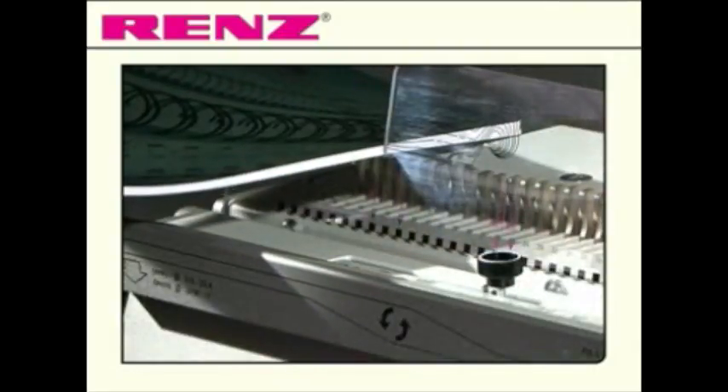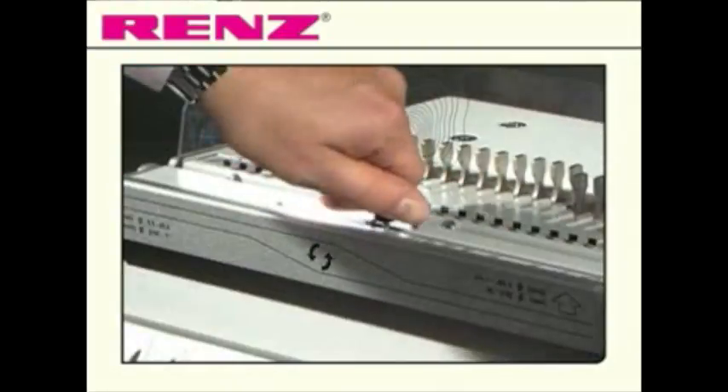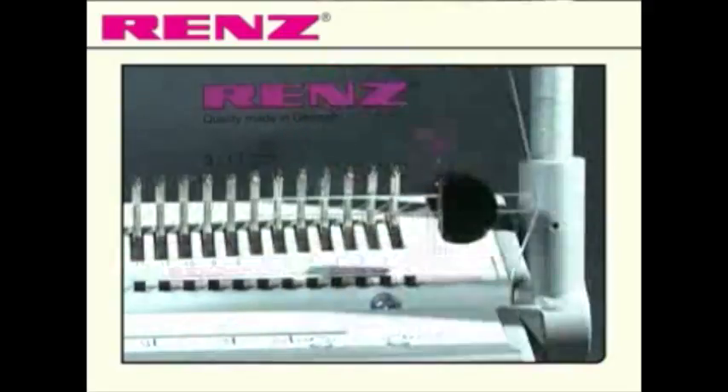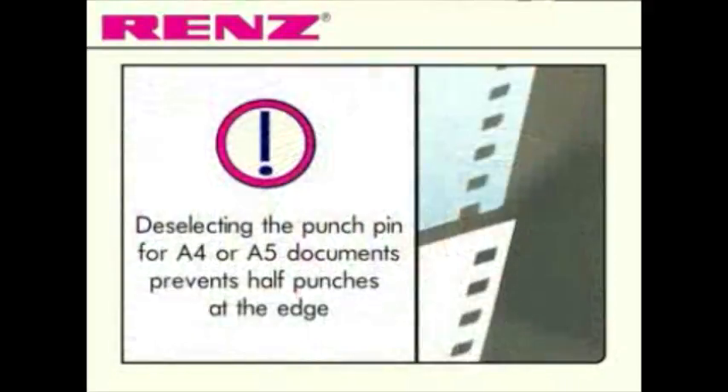Simply measure your document to determine the comb needed. Select the corresponding size on the attachment screw to set the opening hooks and choose A4 or A5. You also have the additional option of selecting from 28 punch pins which can be disengaged individually.